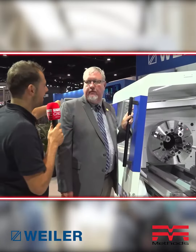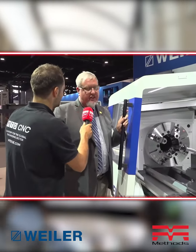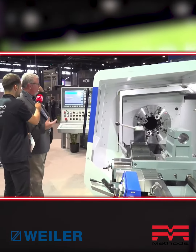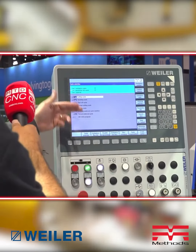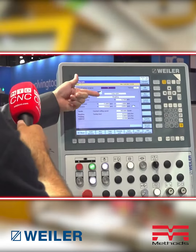This is not a bog-standard machine. In the background is a Siemens 840d controller, with all drives and motors also from Siemens. The interface makes it user-friendly for a manual machinist — very intuitive. Weiler has what they call cycles, so you don't have to recreate things. You can set up and say you want to turn an OD, for example.